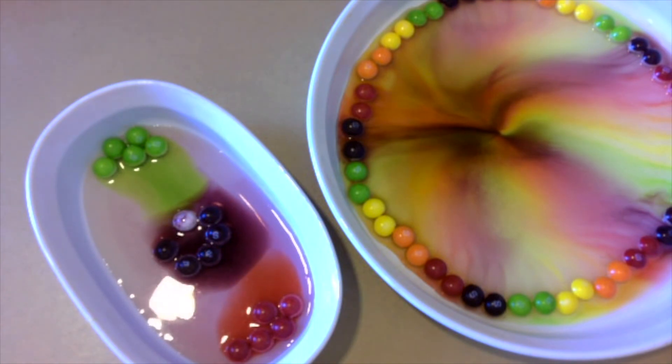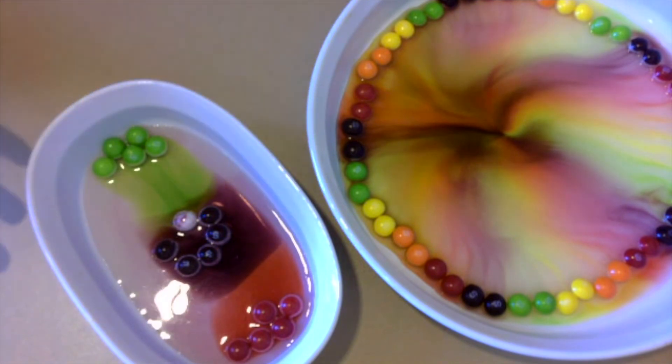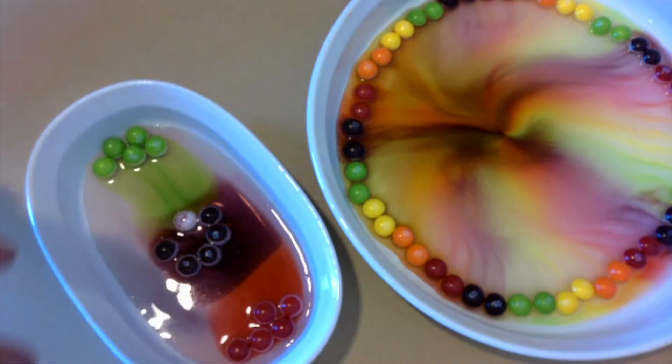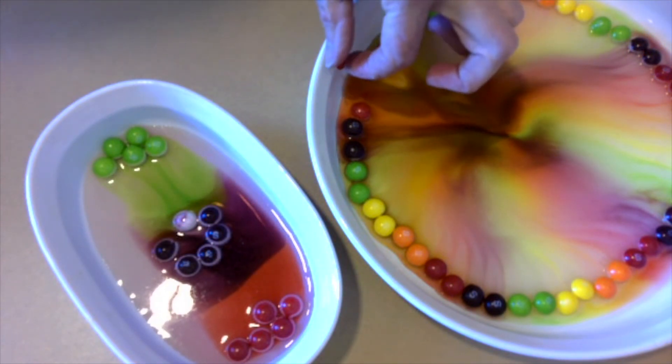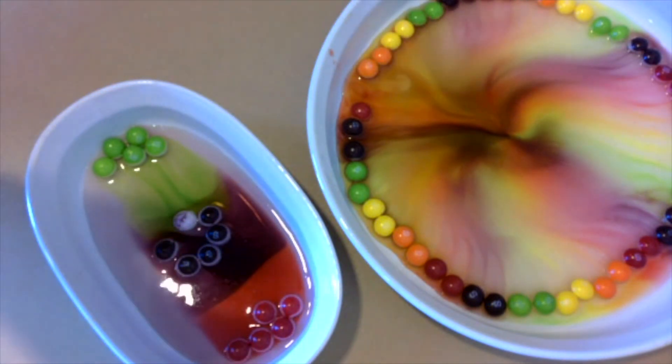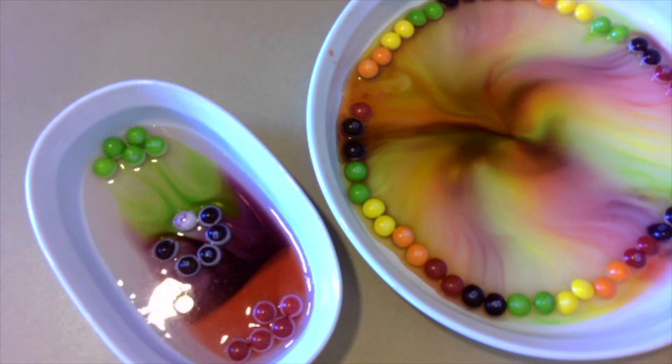The only thing that's left to ask you is what to do with all of these Skittles now that they're just sitting here. Well, if you're like anyone I know, you grab your favorite color and pop it in your mouth, because now you've experimented with the Skittles. And as long as your hands were clean when you put them in the dish, you can pop them in your mouth. Happy experimenting!